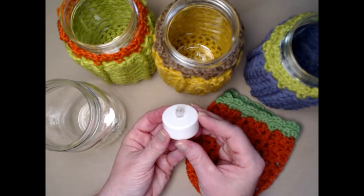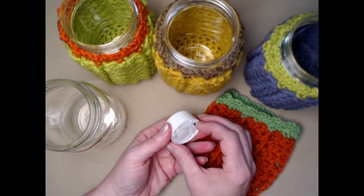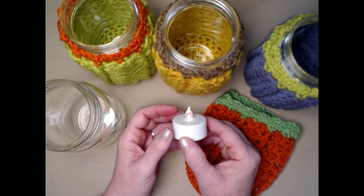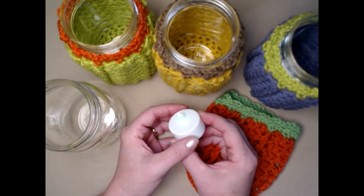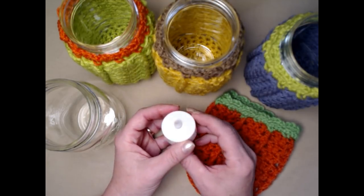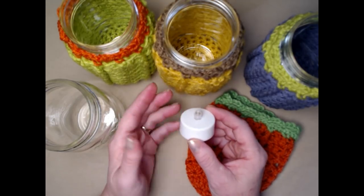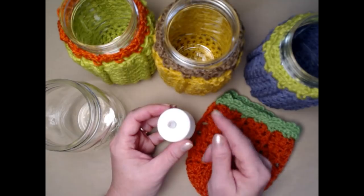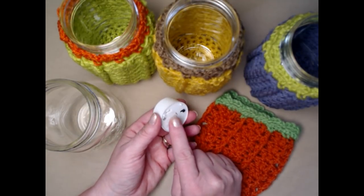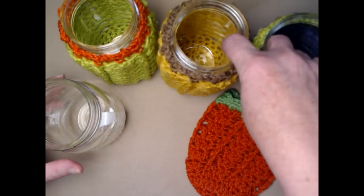The type of candle we're going to use is called an LED candle. You can purchase these at the Dollar Tree — you get two in a package, so two candles for a dollar, which is a really good bargain. It does come with the battery already in it.